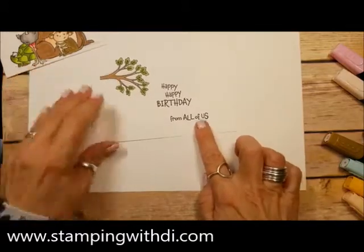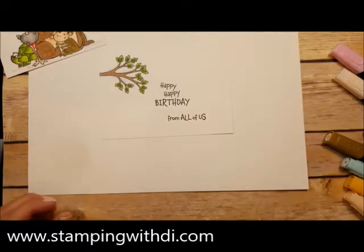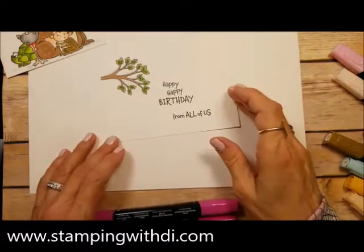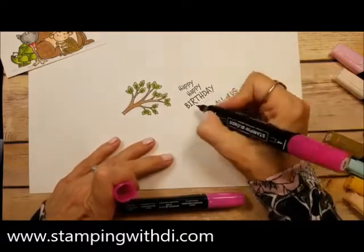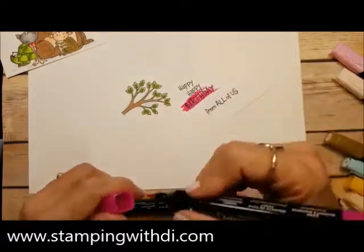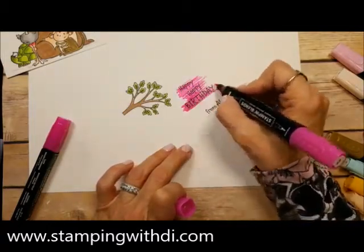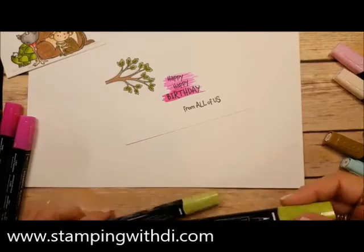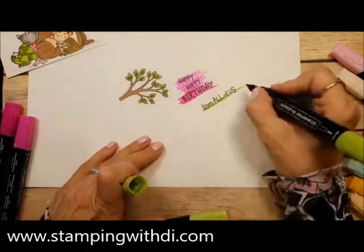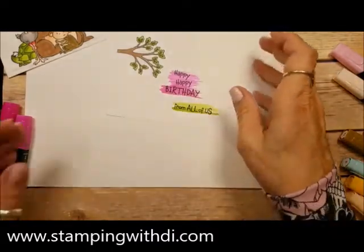You can also add some color to the writing if you want. I'm going to pick the Magenta Madness because it will go with the cardstock — nice and juicy. I love these markers! So I'm going to take the dark and go along the letters. You have to make that noise when you do it! Then I'm going to do the green — you don't have to do this, it just adds a little bit of funky color. Happy birthday from all of us!